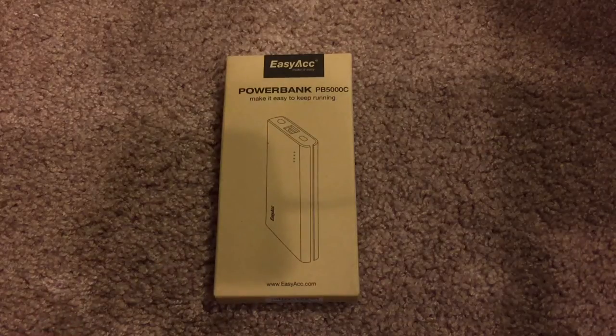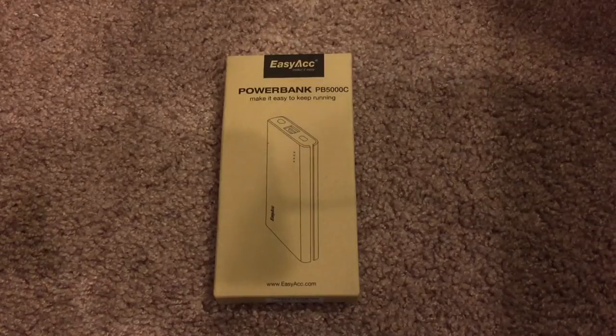What's going on everyone? I'm back here with another unboxing video and today I'm going to be unboxing the EZ-ACC Powerbank Portable Charger. I picked this up off of Amazon.com for about $32, about $35 after shipping and handling and taxes and whatnot.